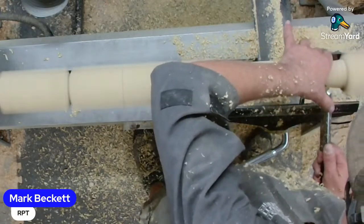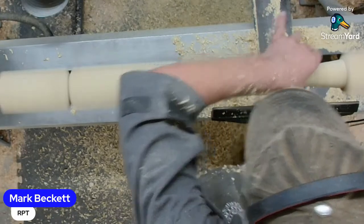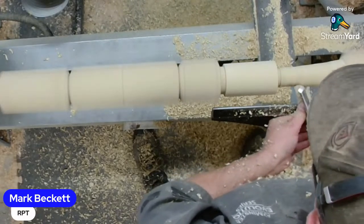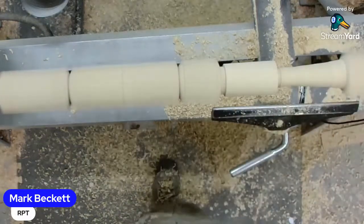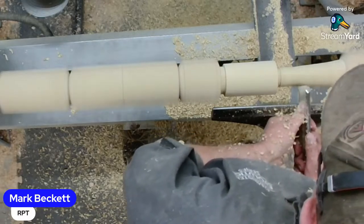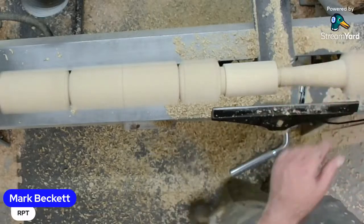People might think this is a bit of a ponderous type of project, but what you've got to realize is that Mark is explaining what he's doing tonight - he'll probably be doing this a fair bit faster if he was just in the workshop on his own. He's doing this to get a really, really good finish off the tool because he doesn't want to go through the grits.